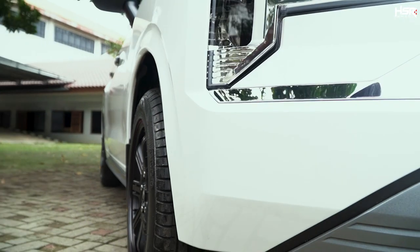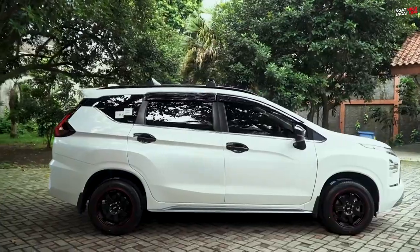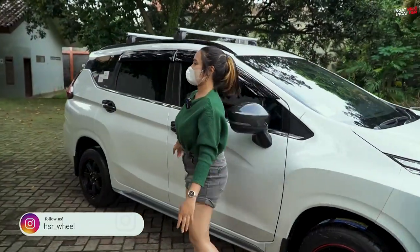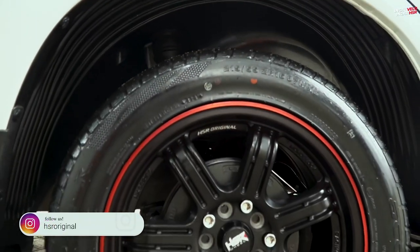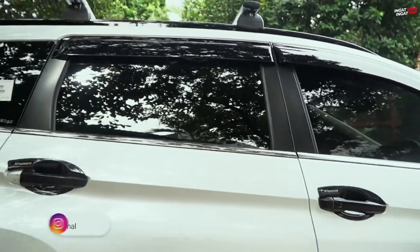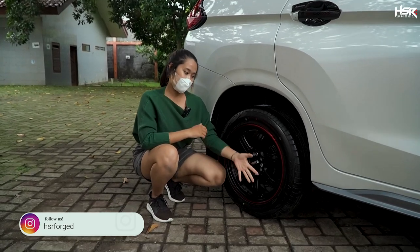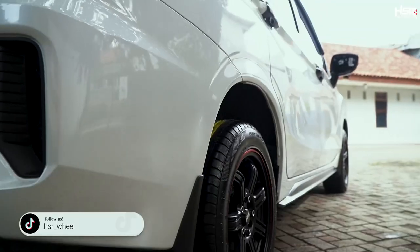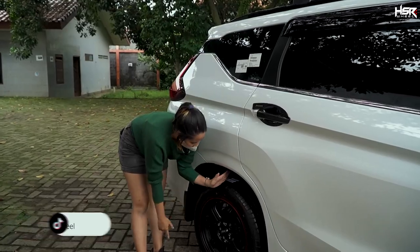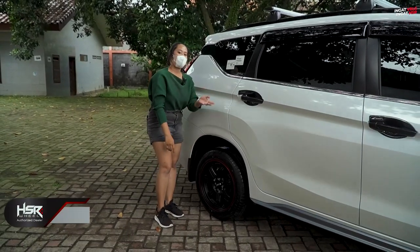For HSR itself, this wheel comes with double PCD, so it can be used for bolt patterns of 5x100 or 5x114. Let's continue and look at the rear. The rear is the same as the front because it's flat. The fitment looks the same since it's a flat type, and it sits flush with the body — still looks great on the Xpander Sport.